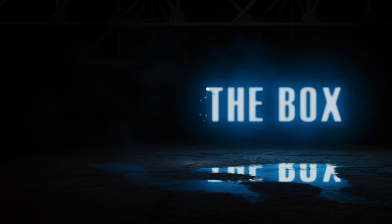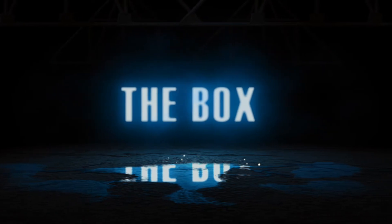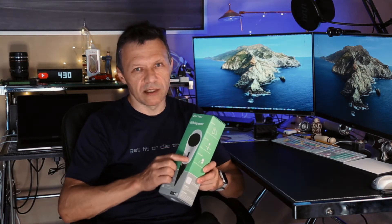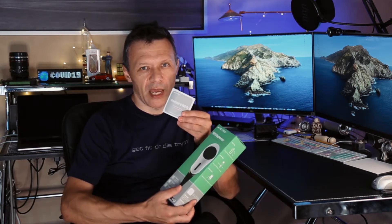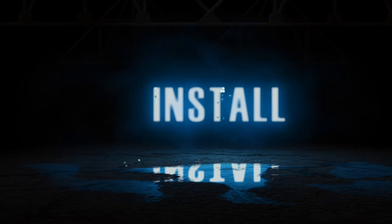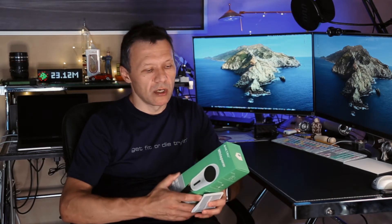As I promised, I found those and actually ordered them direct from Netro. I received two of these. These are the boxes — as you can see, it's a very small box with the sensor inside. The packaging is very straightforward: you have the sensor, you have the manual, and that's pretty much it.